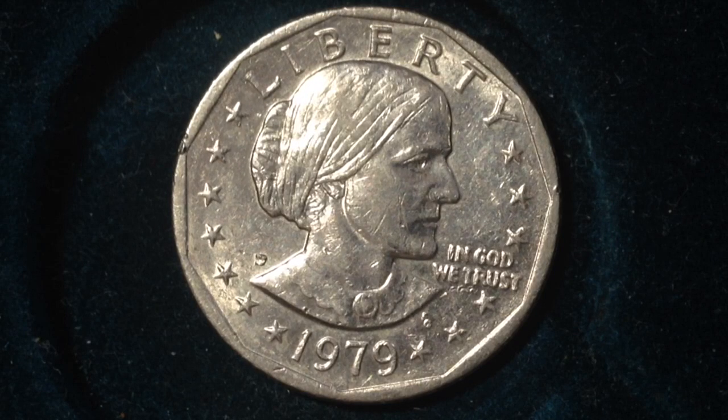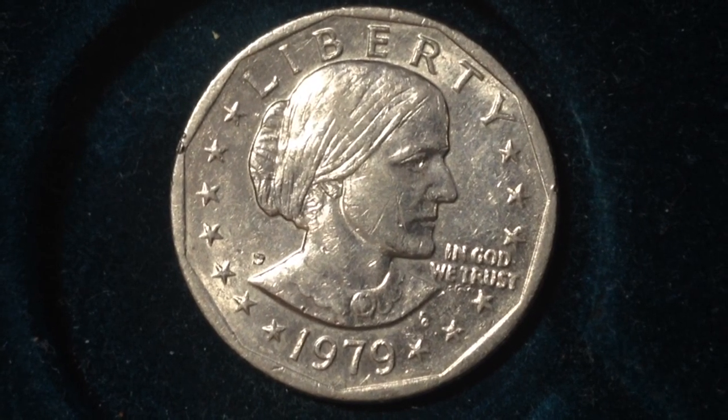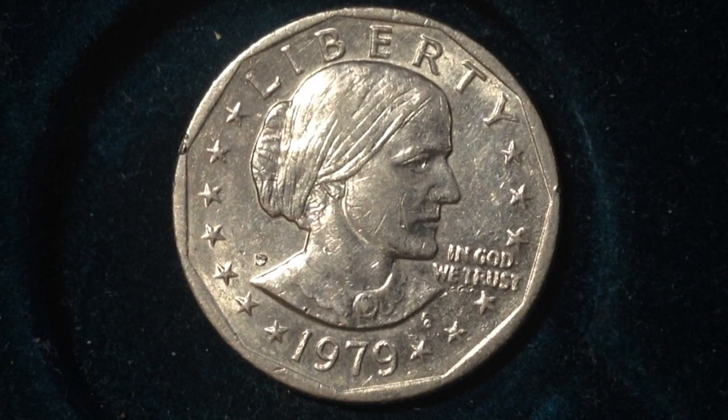There were 360 million produced at the Philadelphia Mint and 109 million produced at the San Francisco Mint, and those are all regular circulation coins. There were also 3.6 million produced at the San Francisco Mint that were proof coins.